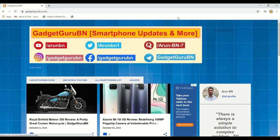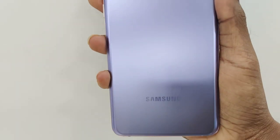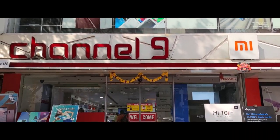Hey guys, this is Arun aka TG from GadgetGurubian.com. Today we will be doing the review of Samsung Galaxy S21 Plus. It is a flagship device from Samsung which launched in India for 81,999 rupees and will be available starting the 29th of this month.